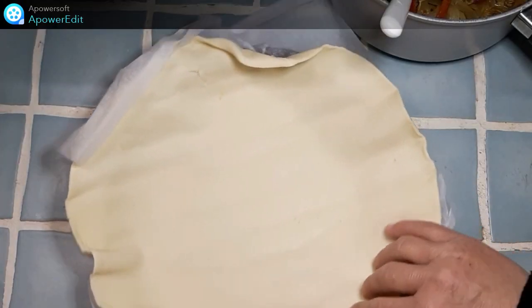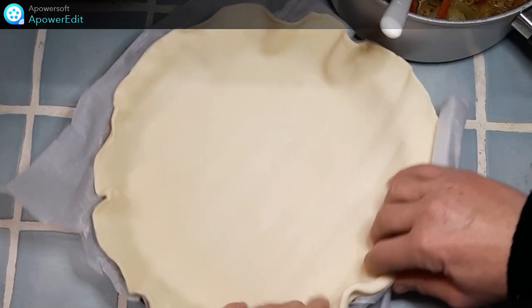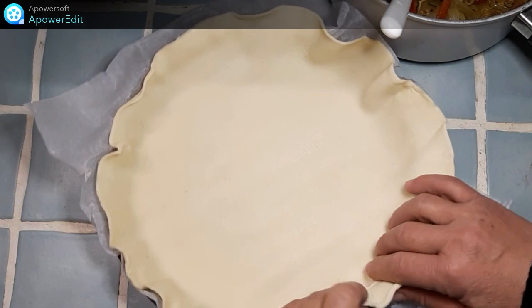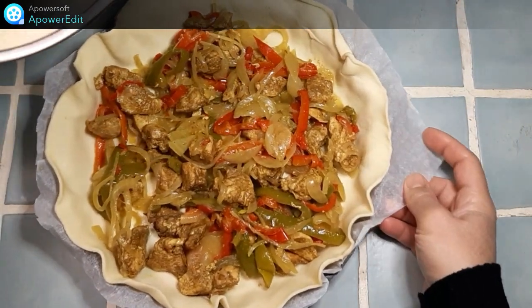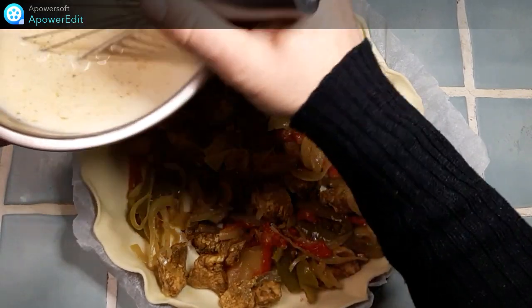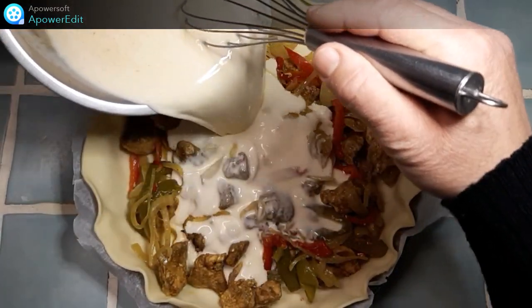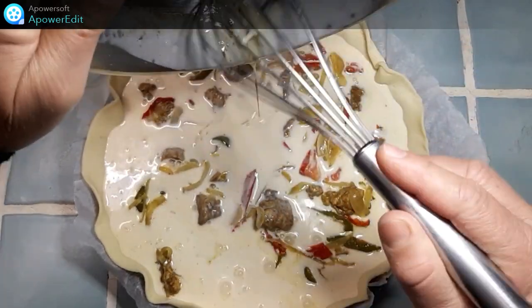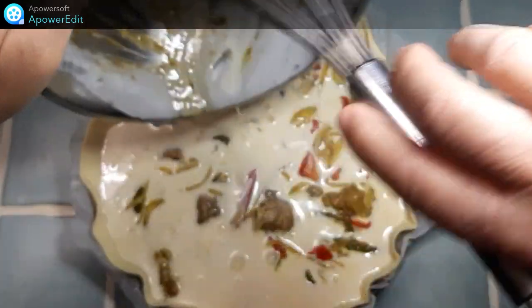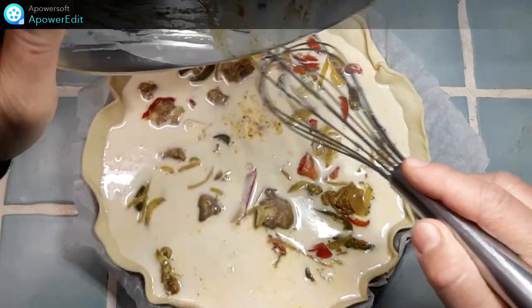Je fonce mon moule à tarte avec un disque de pâte brisée. J'ai garni mon fond de tarte avec ma préparation refroidie et je verse par dessus mon appareil oeuf crème fraîche. Et j'enfourne pour 30 à 35 minutes dans mon four à 200 degrés. C'est parti !